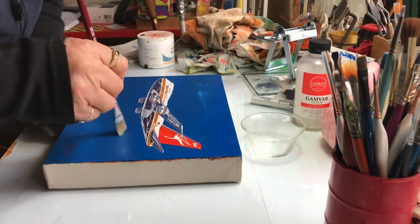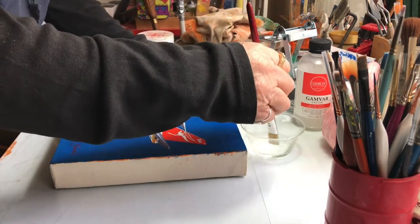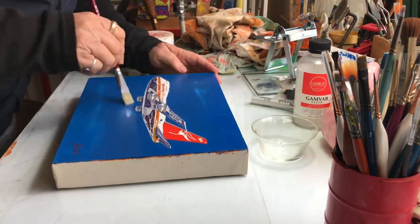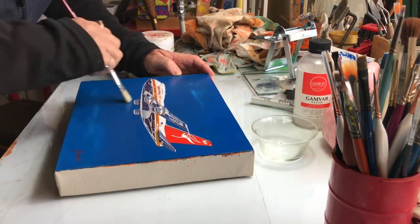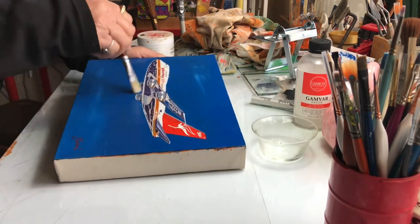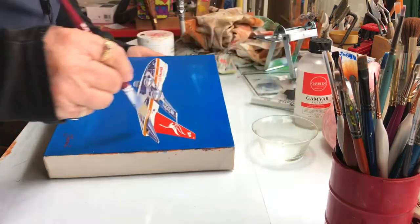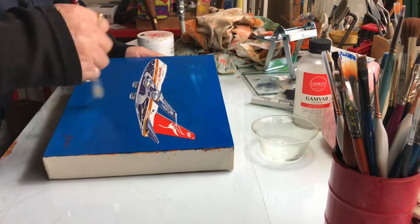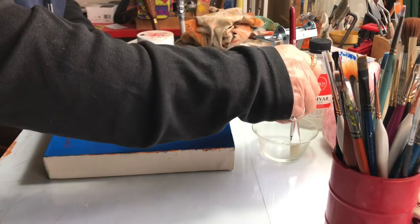This is a small painting so it doesn't take long, but well worth it. Get it on — you've got to be quick. If there are any hairs in it, just pick them up with the brush.